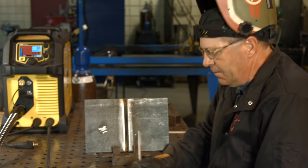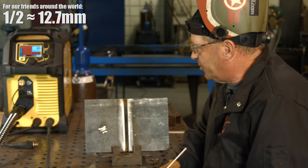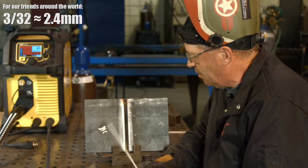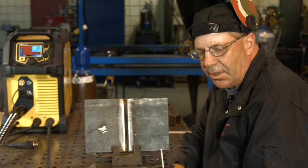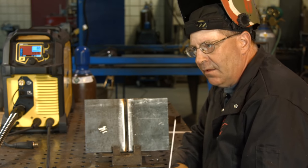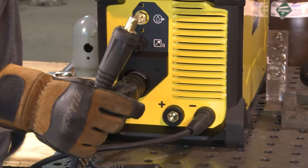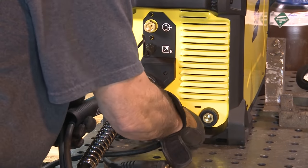Ready to burn here. I've got a piece of half-inch plate beveled up. E-Syb Rebel 235, 85 amps, 3/32" low hydrogen electrode. Going to be running vertical up, not vertical down — vertical up. Got one exception here: changed the polarity to DCEN.